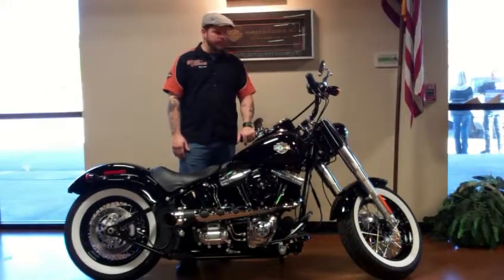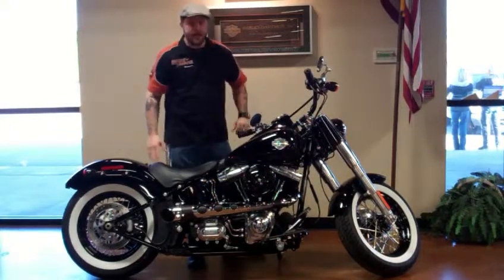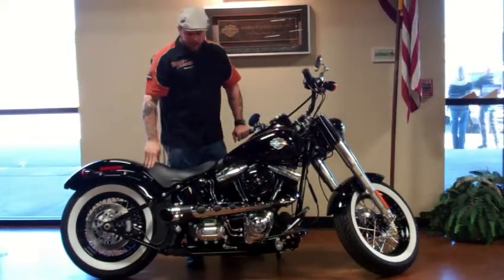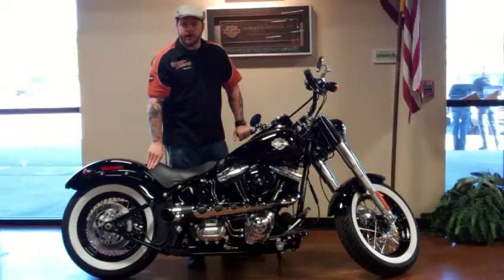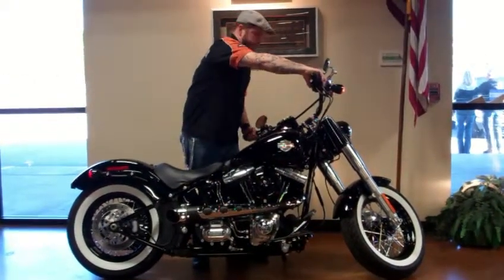Kind of went with a traditional look here. We have the nostalgia grips, round mirrors, white wall tires. I ended up going with a two-in-to-one Missani pipe. The bike sounds real good. It has a real retro 40's or 50's look to it, but it's all performance.